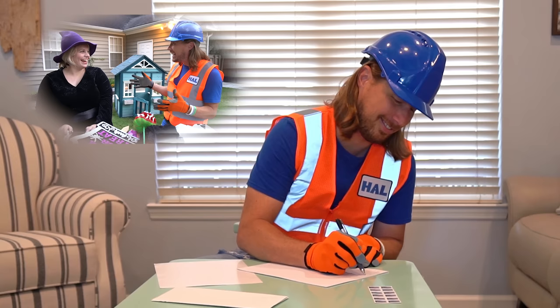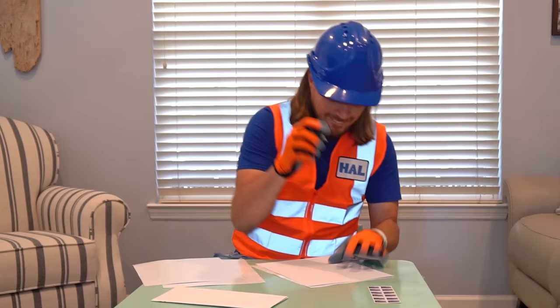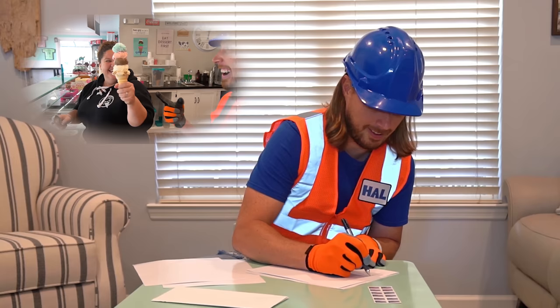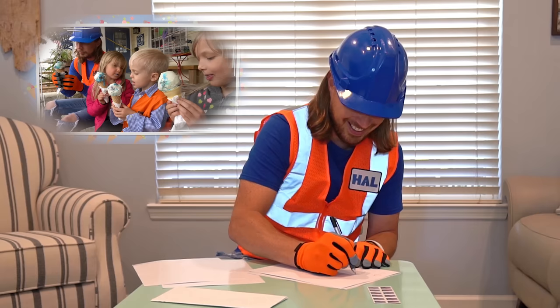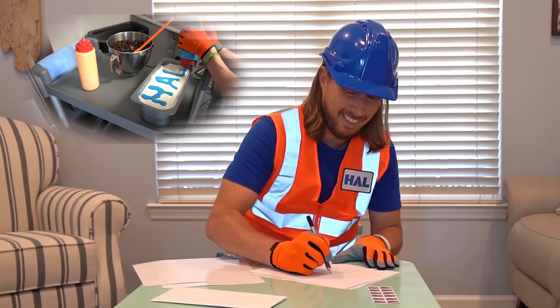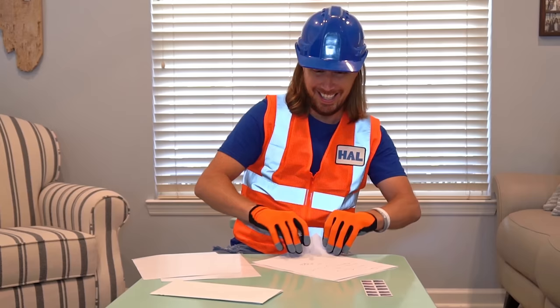Dear local hardware store, thank you for having such awesome tools. I always find myself needing extra screws, nails, or a sledgehammer for those last-minute projects. You're the best — love, Handyman Hal. To my friend Heather, hope you're doing well. I was looking at the calendar and Halloween is coming up soon, and it always makes me think of you. I'll definitely be trick-or-treating at your house this year. Your friend, Handyman Hal. To Gilbert's Ice Cream — just wanted to say thanks for having amazing ice cream for me and my friends. It was awesome learning about how ice cream is made and making my very own Handyman Hal cookie crumble. It is so tasty. From your pal, Handyman Hal.